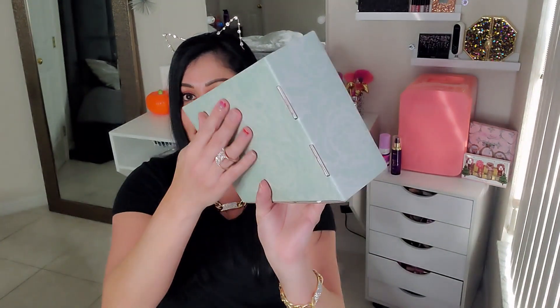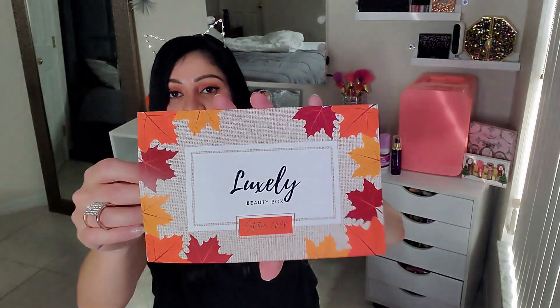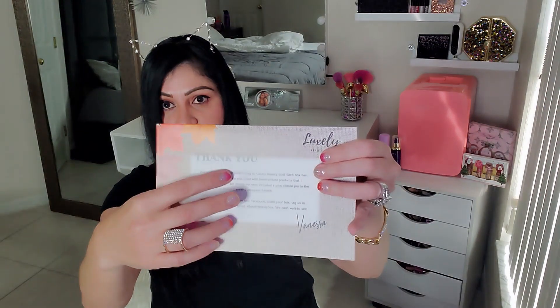Look how adorable this box is — I love the color and the little decoration on the top of the box, it's super adorable. Let's go ahead and get started and open this box. This box is heavy! So this is what it looks like once you open it. This is the Luxly Beauty Box, the October 2020 box. You get an information card with everything listed, and then a little thank you message, which is so adorable.